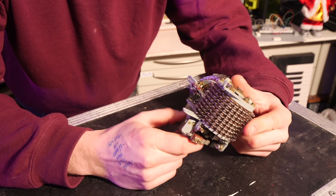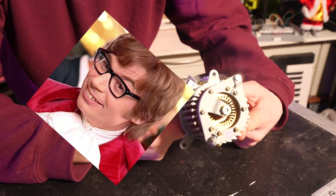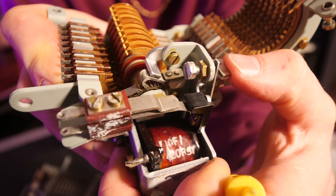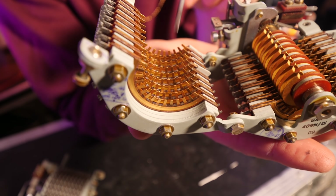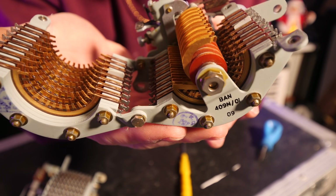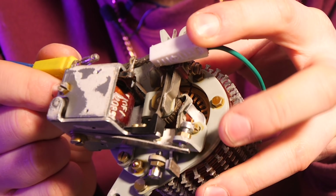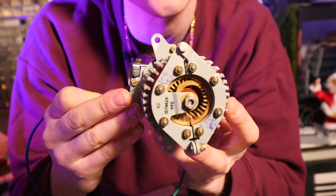Recently I found a batch of new old stock uniselectors dated all the way back to 1965. Let's open it up. At the bottom we have an electromagnet — when it energizes, it attracts this piece. If you look closely, there's a ratchet and pawl. When the electromagnet energizes, it forwards the ratchet. Here are a bunch of electrical contacts, and here are armatures that select between all of the contacts, so every time it forwards one, these armatures connect to a different contact. Let's put some voltage across the electromagnet — we can see the ratchet and pawl, and on the other side you can see it selecting through all of the points.